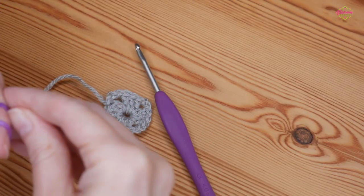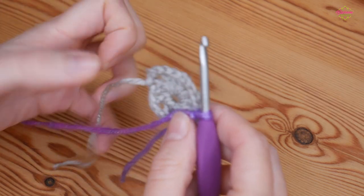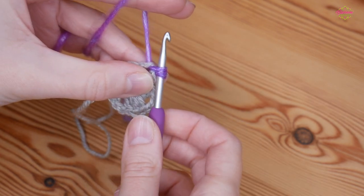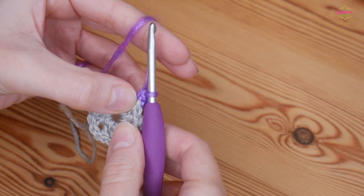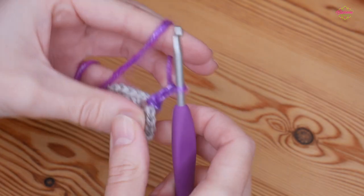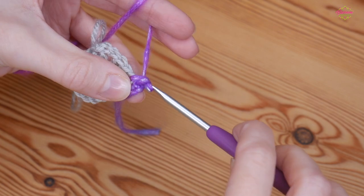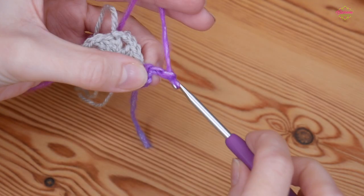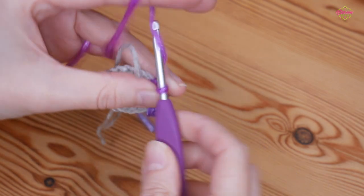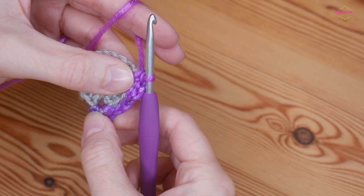Pop your other yarn onto your hook with a slip knot and then into any corner space do a double crochet — insert your hook, yarn over and pull up, you've got those two loops on your hook, yarn over and pull through both. Remember I'm using UK terms so this is your single crochet in the US. Chain two just like you would for your corner normally and double crochet back into that same corner. Chain two to skip across the top of the granny cluster and go straight into the next corner space with a double, chain two and a double back in that corner.